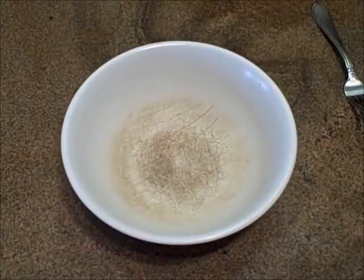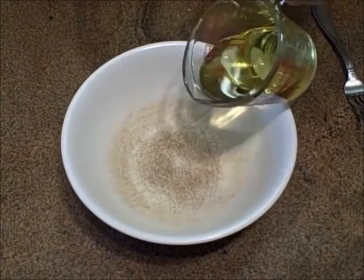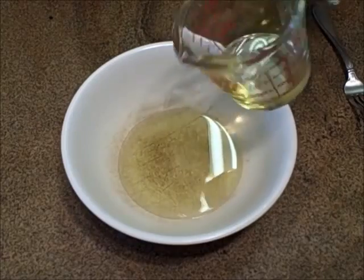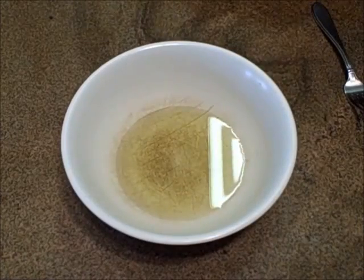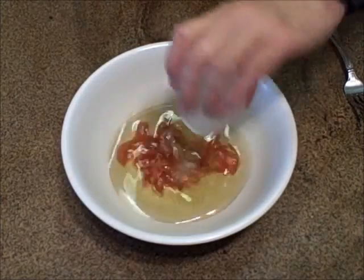This potato salad dressing is made in two stages. The first step is olive oil — about a third of a cup. You might need half a cup, depending on how many pounds of potatoes you are going to cook. And to that, some red wine vinegar.